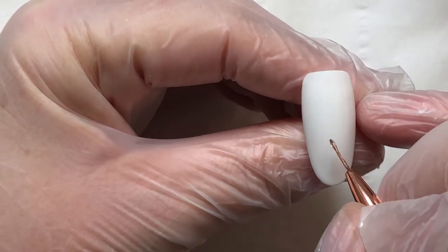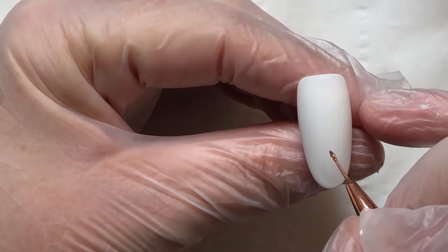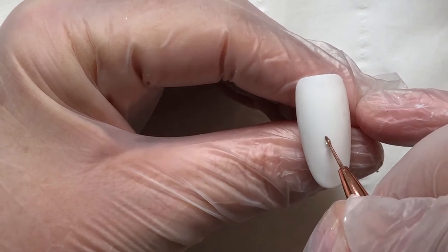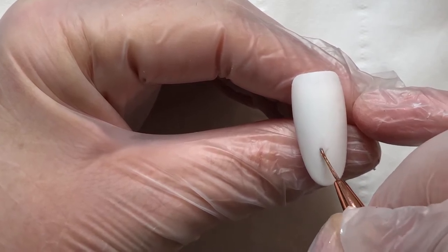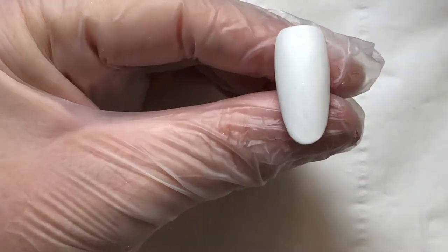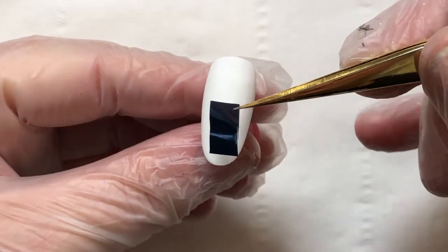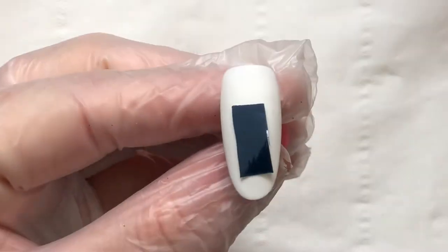Moving on to do a snowflake. This snowflake is essentially made up of diamonds and dots. I'm going to start by painting my first diamond in the center of the nail — imagine a center line — and paint a long diamond shape. Then I'm going to lay my foil over the top: small square, pop it in the lamp, cure it. You can see there I've cut three more small squares ready.